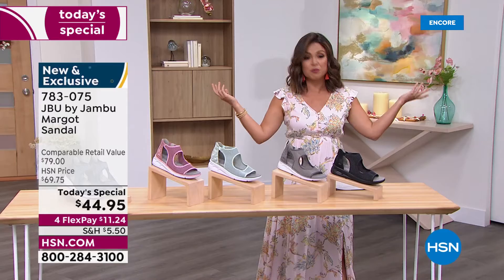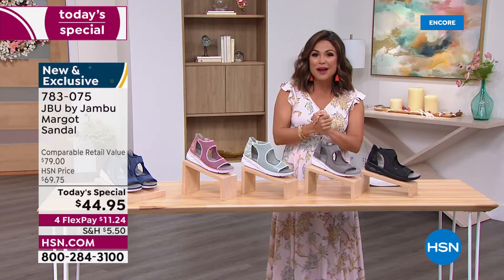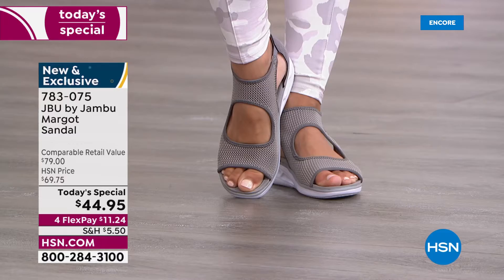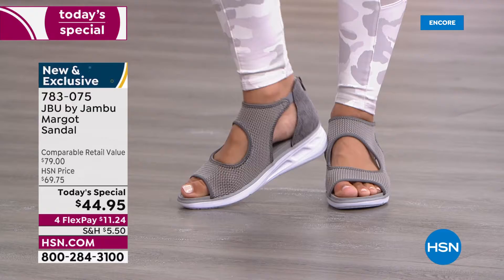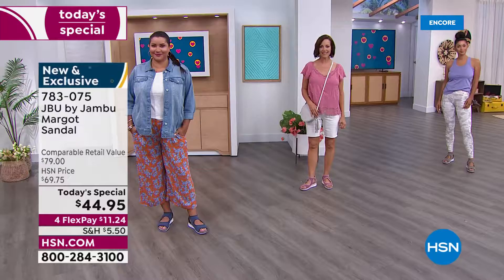Whether you've got weddings, vacations, graduations, or special events, this shoe works. Running to the grocery store, walking the dog, going to lunch with girlfriends — it works for that too. We'll be modeling this in many ways: super sporty, casual, and dressy. My favorite part: it's completely exclusive. Even though Jambu has been bringing us stylish comfortable shoes for 12 years, this design is specifically for you.